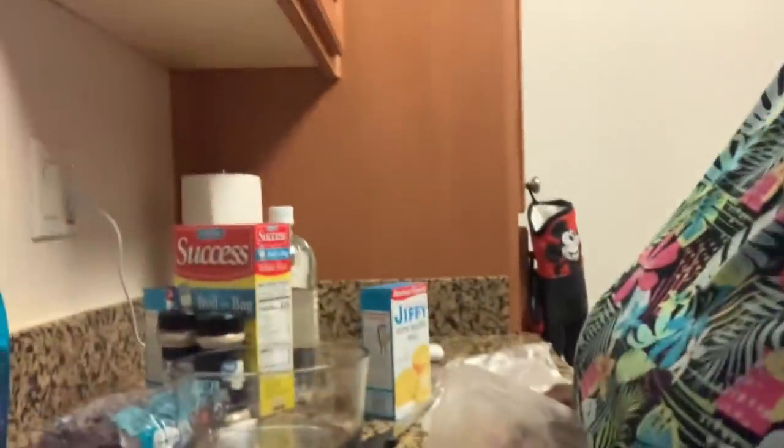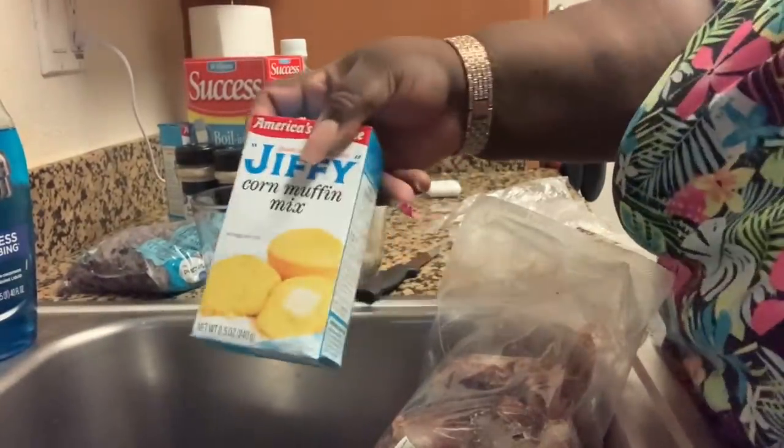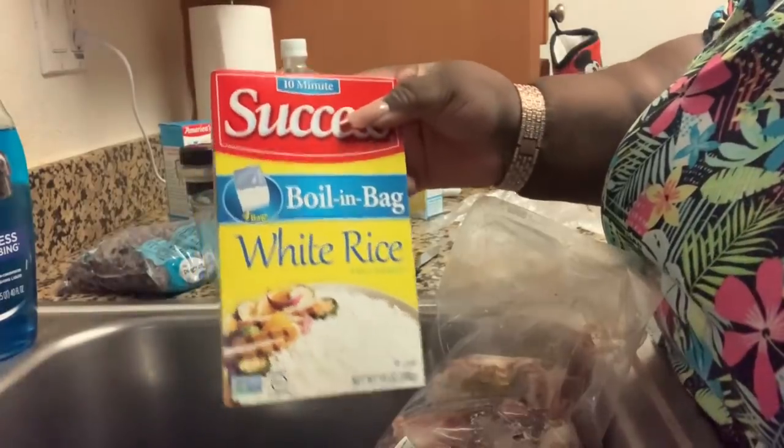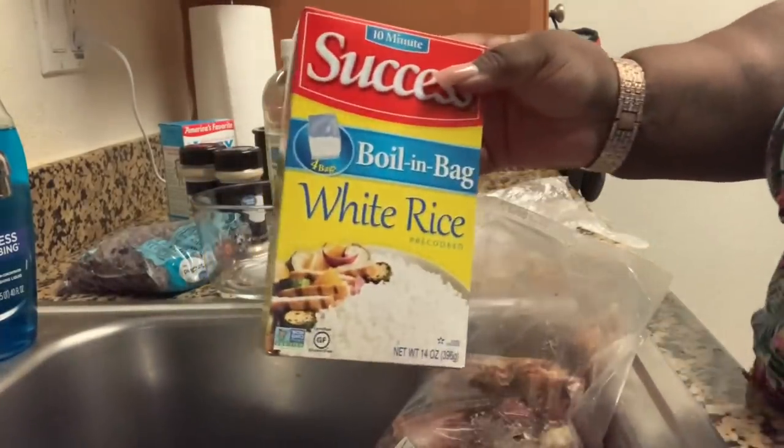We're gonna be cooking neck bones. Here's what we're gonna need — you're gonna need some cornbread. I didn't feel like doing the most with the rice, so I just got some boiled rice in a bag.